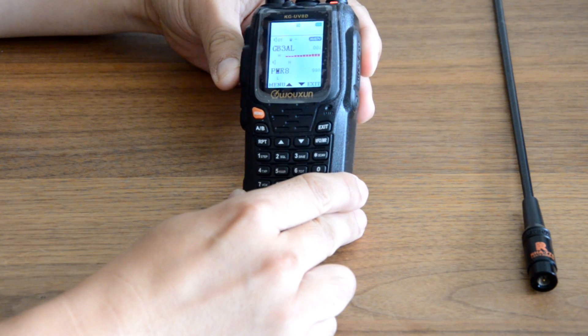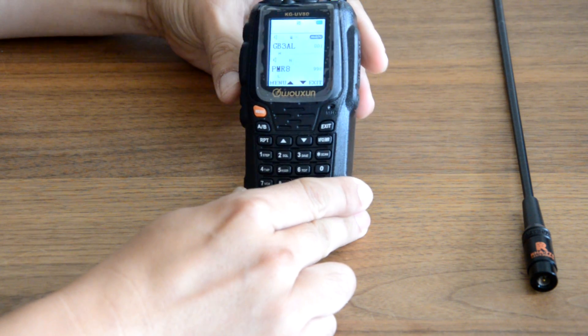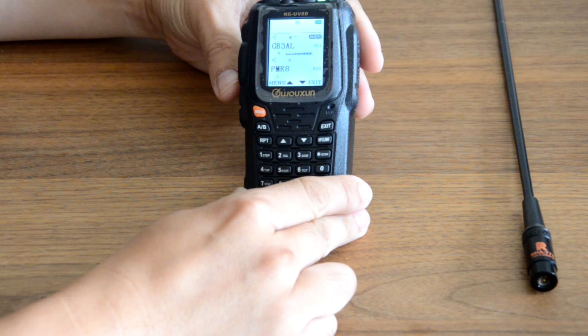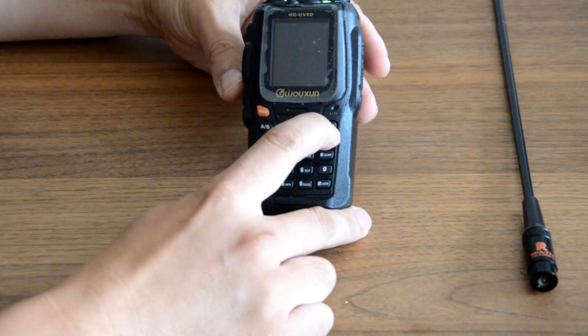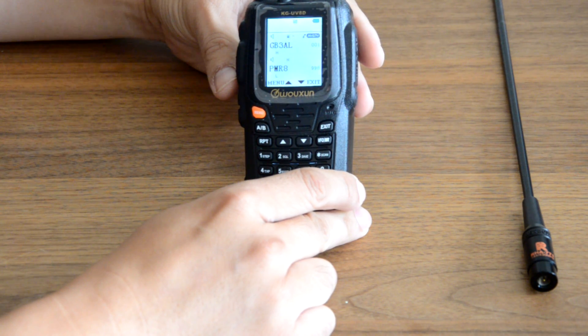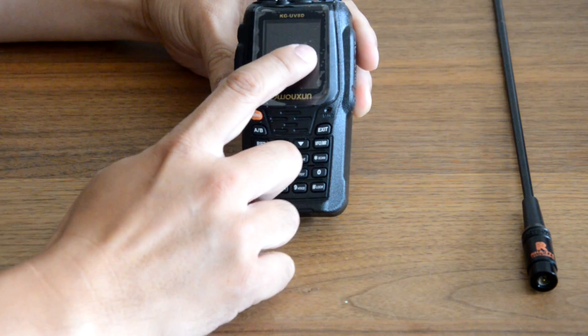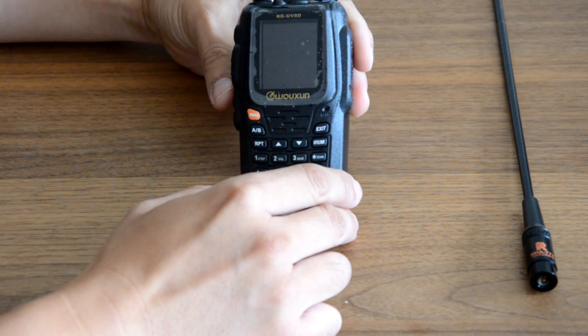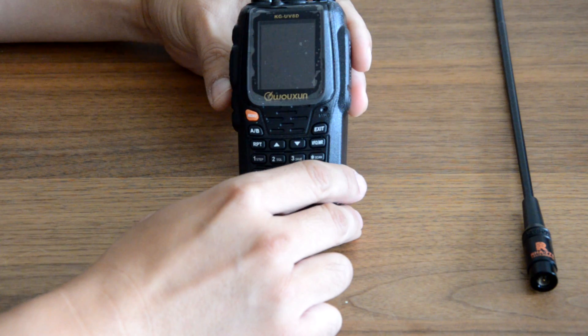M6LHS Mike 6 Lima Hotel Sierra checking access. On this one we're getting three quarters, and definitely more than six bars — you can see the bars just right underneath the 001 channel numbers. So better reception I'd say.